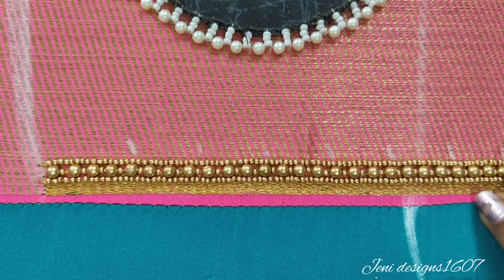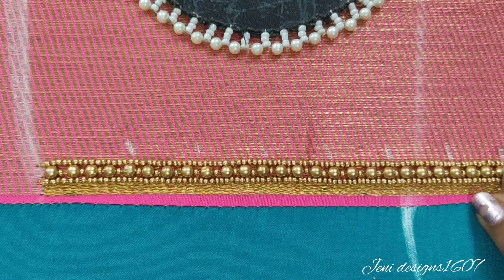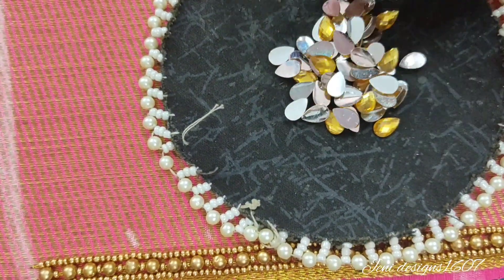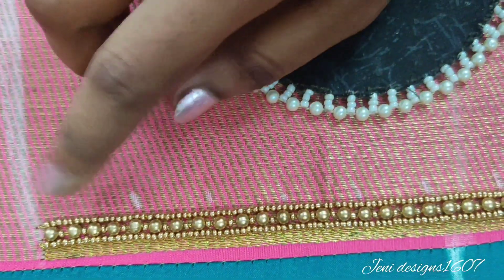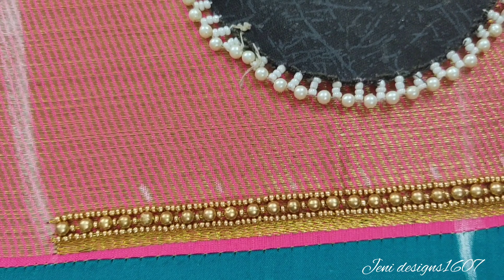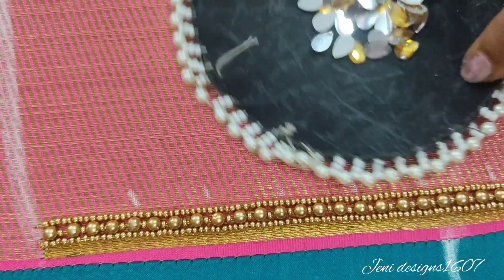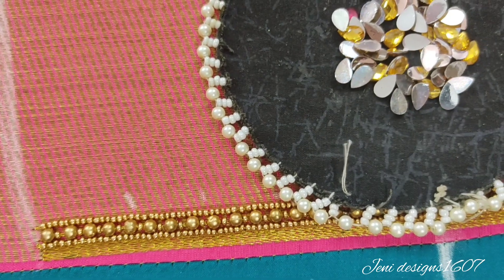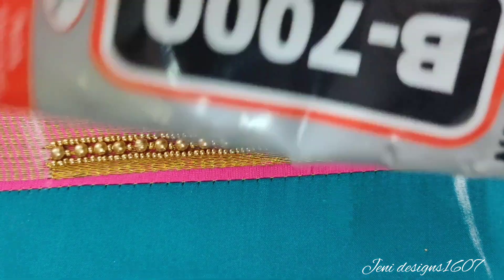We mark the 2cm gap. Next, we have a stone in honey gold. We stick it in place — this is a light gold stone, but the stone is already dark.